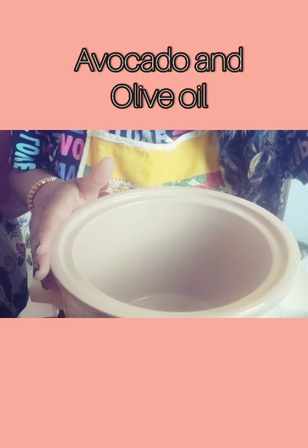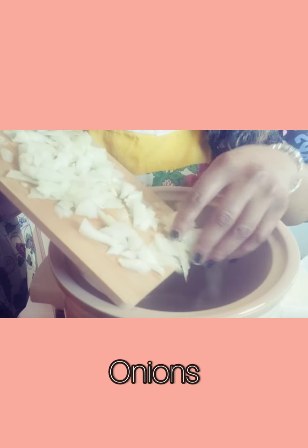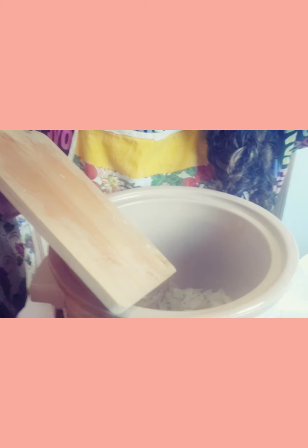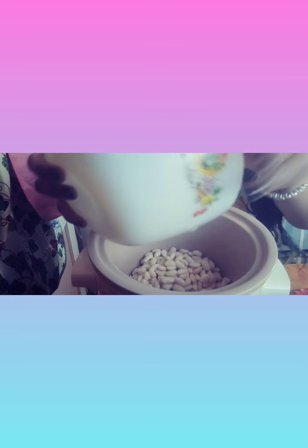Let's get started. You want to have your crock pot on the highest setting so you can caramelize your onion. Then I had these northern beans — they were soaking for a while. You want to have them soaking for at least six hours. The great thing about crock pot meals is you can dump it all in and go about your business.